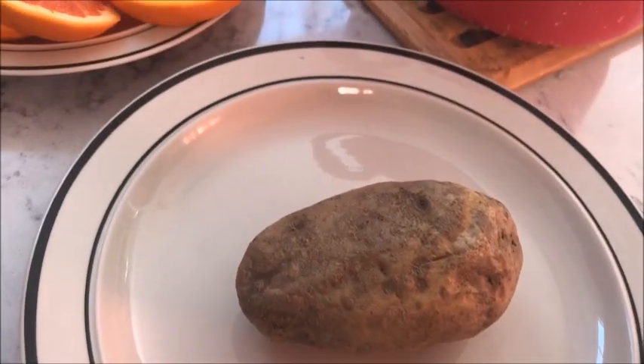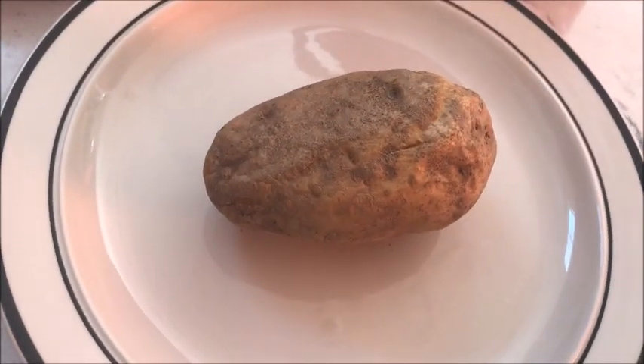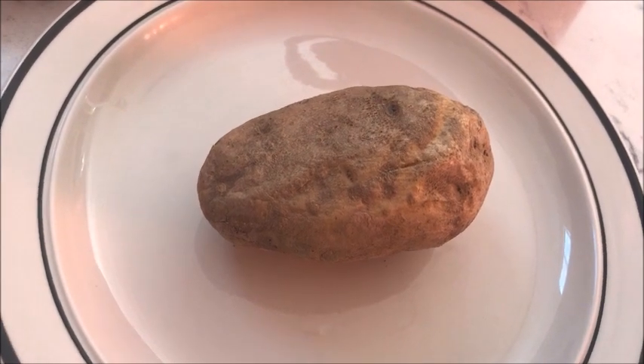And here's my husband's potato. I'll cut this in half so you can put sour cream on it.